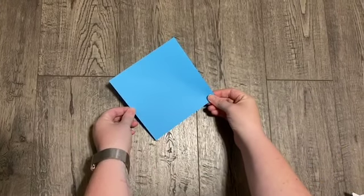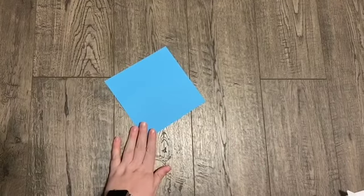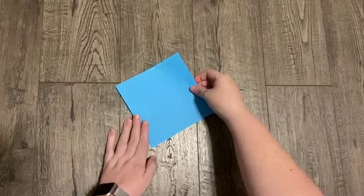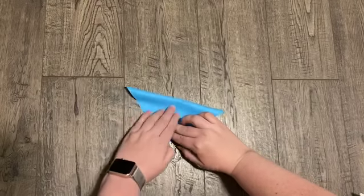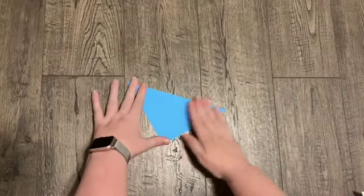So you're going to start with your square piece of paper. Now the bigger you want your hat to be, the bigger your piece of paper needs to be. I'm going to be making a very small hat, but you can use whatever size square you want. So you take your top down to the bottom and make a really good crease. So you have your triangle.